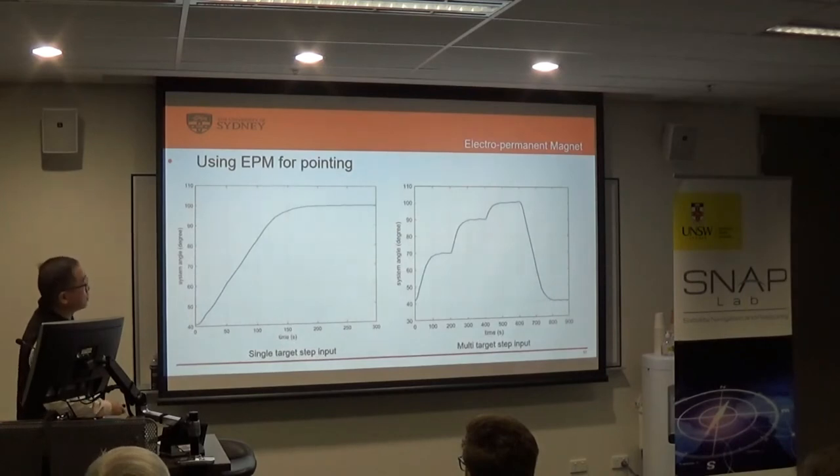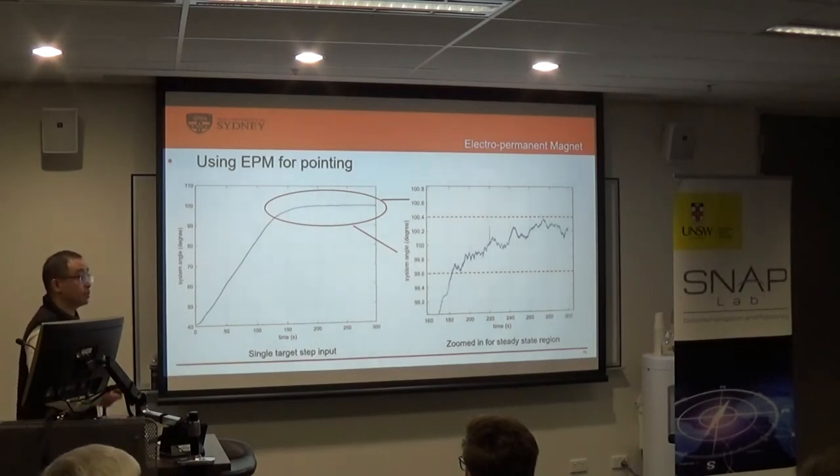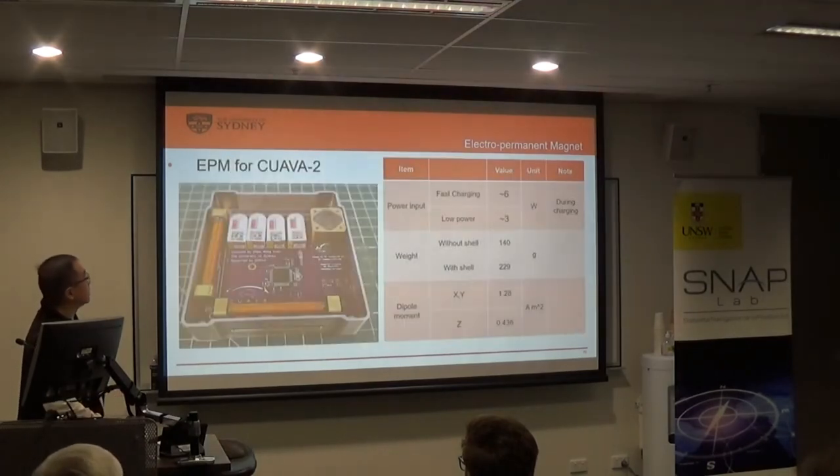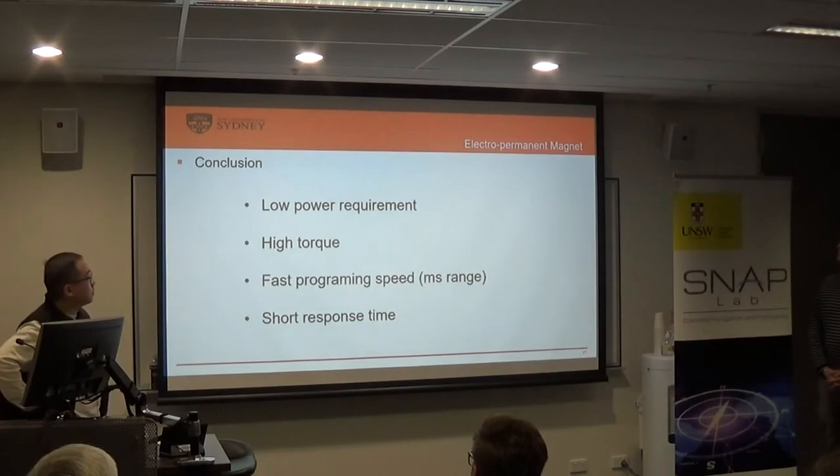This is a rough test of the pointing performance. I used the magnetorquer to point to a specific angle — this is a single step input, and this is a multiple step input. You can see it follows the command quite well. For the single step, it can achieve plus or minus 0.4 degree pointing accuracy with a proof-of-concept pointing algorithm, and if we refine the algorithm, it can do better. For power consumption: fast charging consumes 6 volts, low-power charging consumes 3 volts, and once magnetized, it consumes zero power. In summary, the magnetorquer offers low power consumption, very high torque generation, fast programming, and strong response time for pointing. That's my presentation.